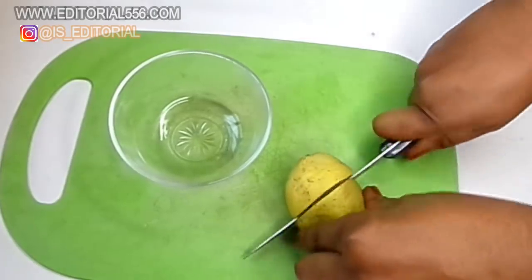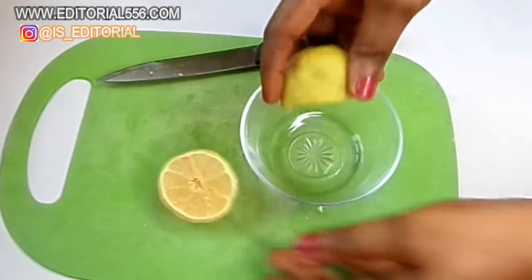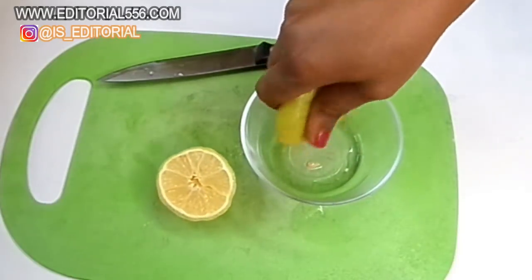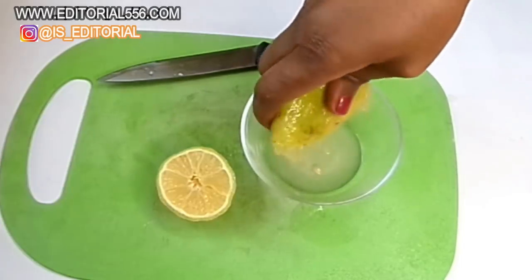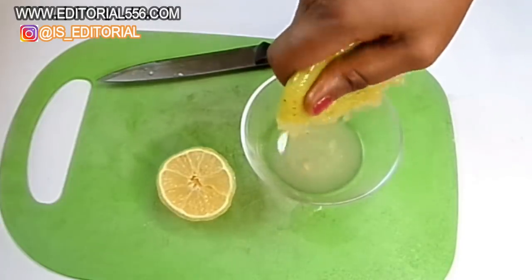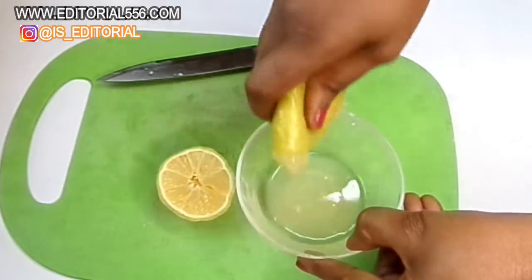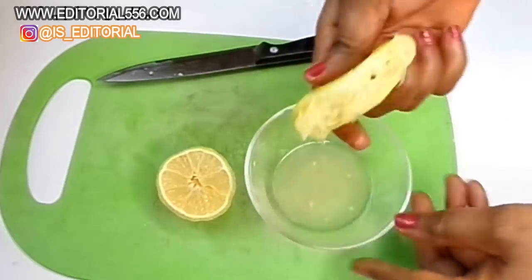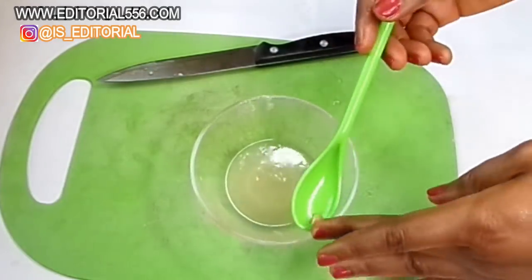First, we're going to be cutting and squeezing in lemon into this mix. I'm going to be squeezing in half a cut of this lemon. There's enough juice in lemon, so half a cut is going to be perfect. After squeezing, you have to extract the seeds.